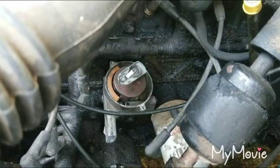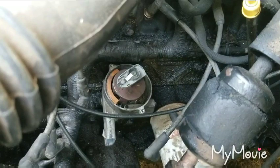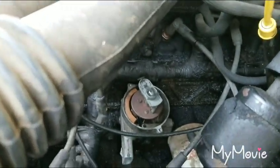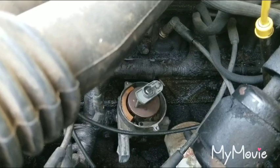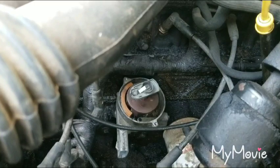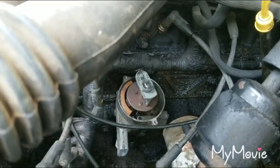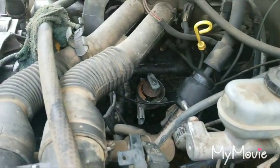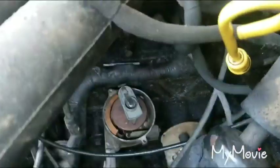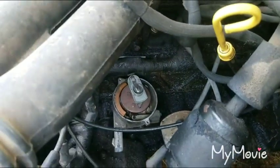I got the dizzy in. We're going to get number one up by taking the plug out and putting the thing over the hole — that's it there. That's about right there. Now what we're going to do is see where that rotor's pointing, put number one there, and then wire it all the way down.